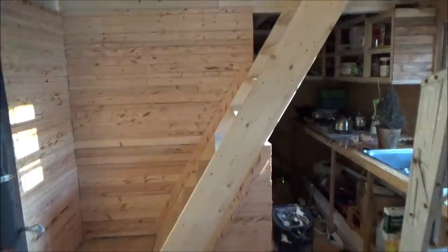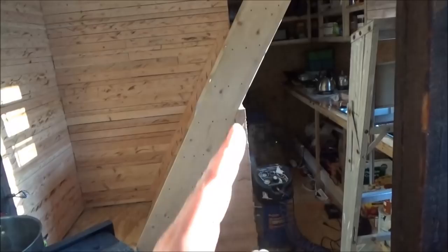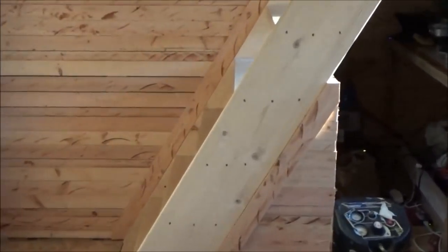That trim and the angles of that — I'm liking it. I'm really liking it. I hope that shows up in the camera well enough. It's just incredible.